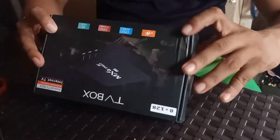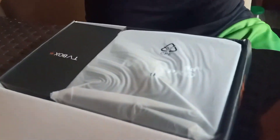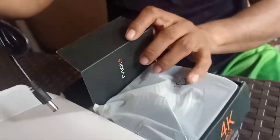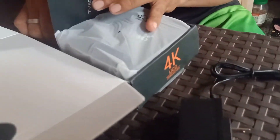So let's open it! May TV Box siya? Of course! May kasama siya! Charger! Adaptor! May kasama nito. Meron din siyang kasama ng remote!